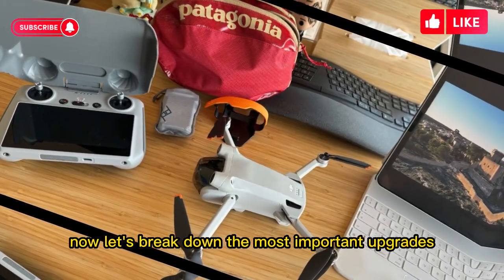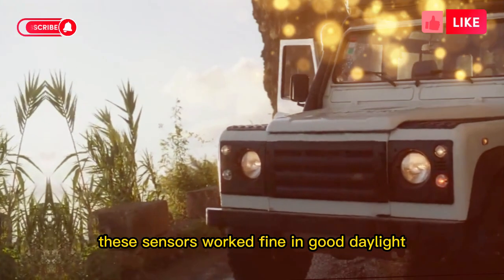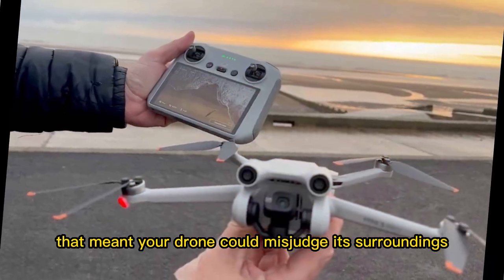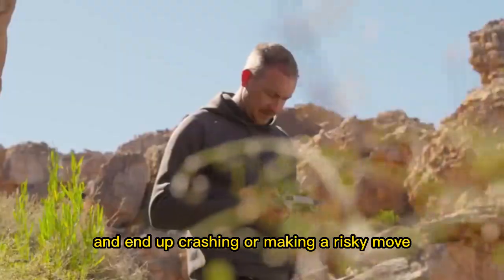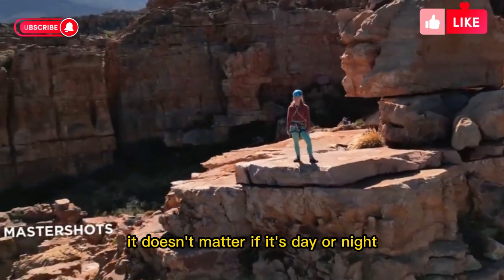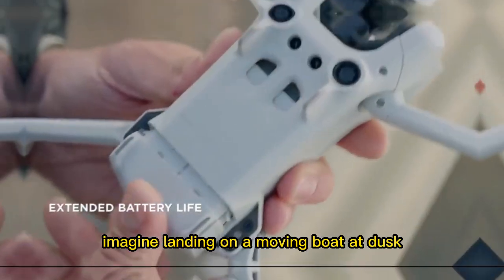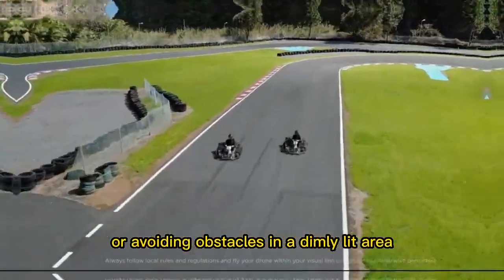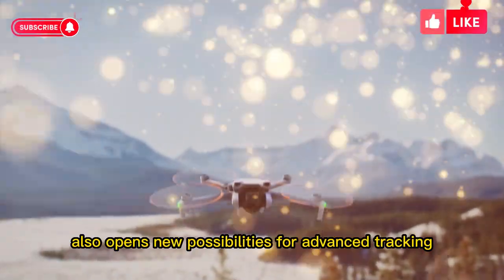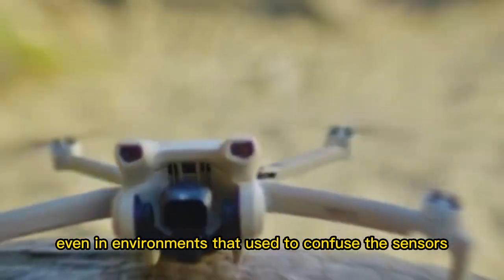Now let's break down the most important upgrades. One of the biggest talking points is the new LiDAR obstacle avoidance system. Older Minis used visual sensors that worked fine in good daylight but often struggled in tricky conditions like low light, bright glare, fog, or against flat low-contrast surfaces — meaning the drone could misjudge its surroundings and crash. LiDAR changes everything. Instead of relying on cameras, it uses rapid pulses of laser light to map the environment in 3D. It doesn't matter if it's day or night, sunny or foggy — LiDAR still works. That means safer flights in all kinds of conditions: landing on a moving boat at dusk, flying near thin wires in early morning mist, or avoiding obstacles in a dimly lit area.